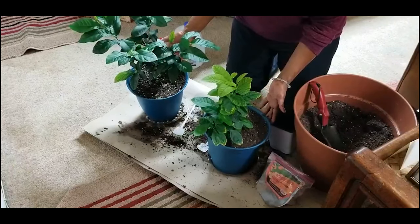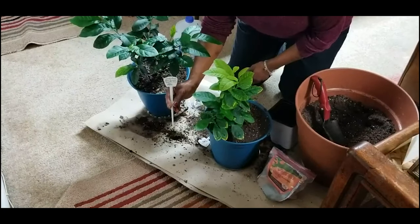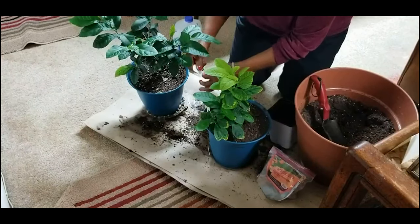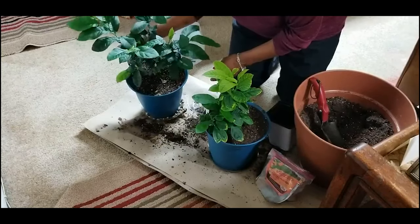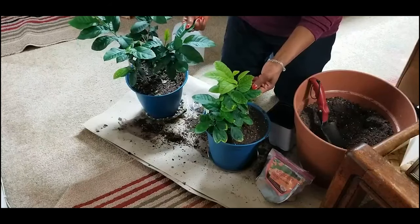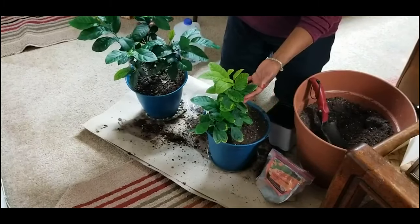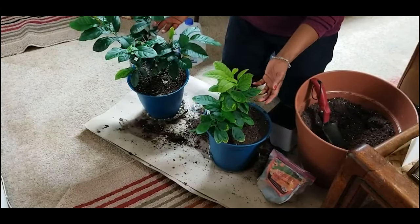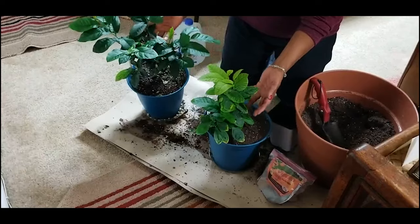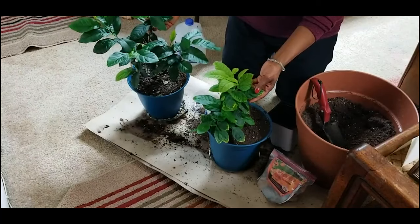I just wanted to give you an update on my lemon tree grown from a seed, started April 5th, 2019. I don't expect to get fruits from this tree, but lemon trees are actually evergreens in their natural habitat — they stay green year-round. They're a beautiful plant. If you're looking for a fun project and want to have some nice lemon trees for a tropical effect, try it — you may enjoy it. Thanks for watching, and I love to hear your comments.